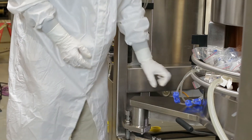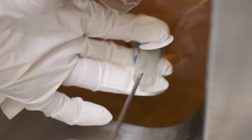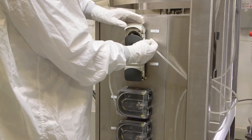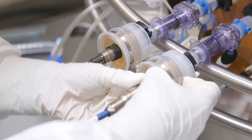Next, close the harvest line found under the vessel with a clamp. Now, insert the temperature probe into the thermowell. Finally, weld acid and base tubing to relevant pump tubing. This groundbreaking 500-liter fermenter is now ready for use.